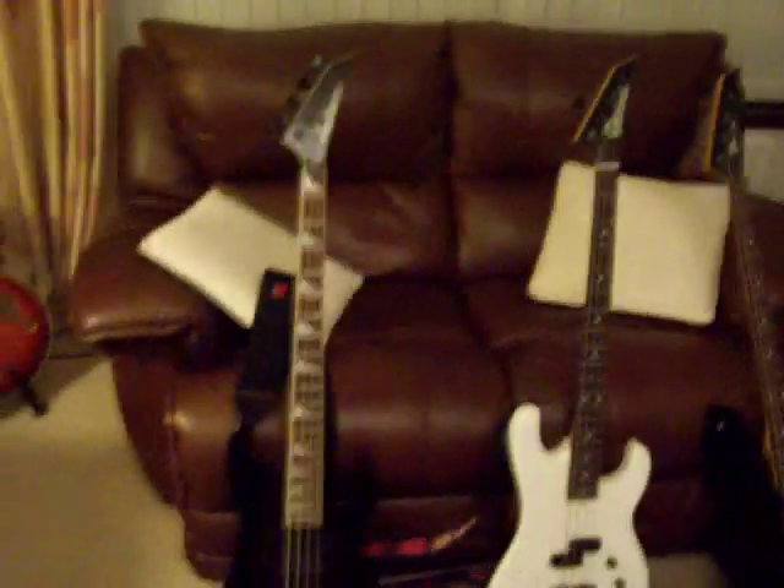And the Charvel plate, which is like the headstock on that other one — it's just cool. So we've got the Jackson CMG, the Charvel white one, and the black Charvel concert bass. That's pretty cool.